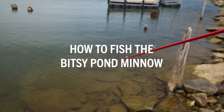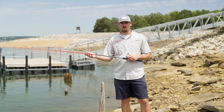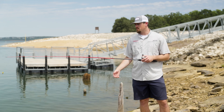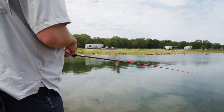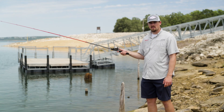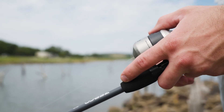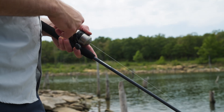Now I'm going to show you how to fish some of these baits in the kit, starting with the Bitsy Pond Minnow. This bait is great for targeting bluegill, crappie, small bass — any kind of game fish that roams around in the shallows. I like to look for rocky spots; there's timber everywhere here so I can cast around pieces of timber and hopefully trigger a strike. To fish this bait, press the button on the 33 Micro, take the rod back and follow through with your cast, releasing the button on your follow through. Then just make a steady retrieve — be careful not to reel too fast because the bait could turn on its side. Keep a slow to medium retrieve.